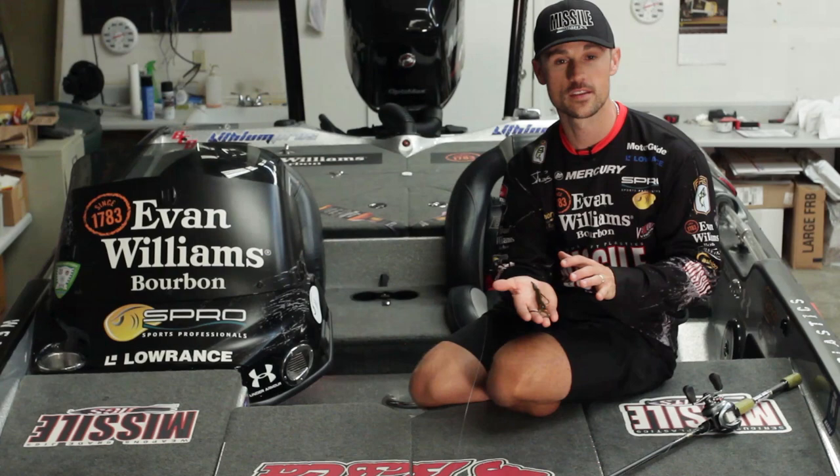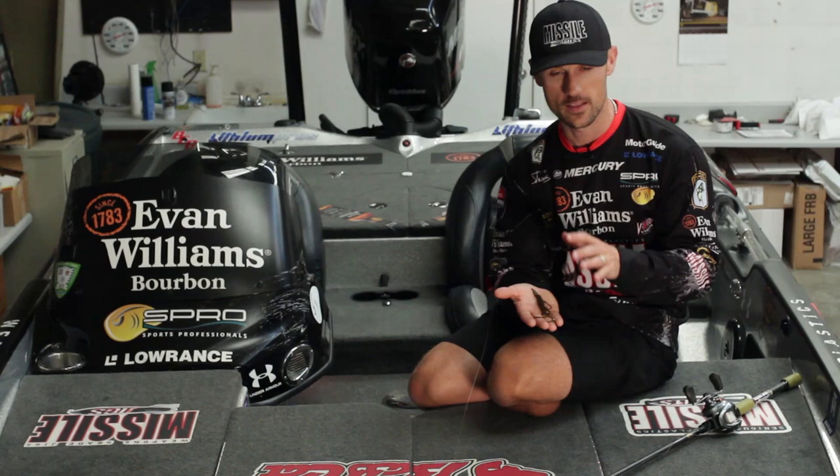John Crews, Bassmaster Elite Series Pro here, and I've got in my hand the Missile Baits Baby Destroyer. I designed this bait as I designed all the Missile Baits.